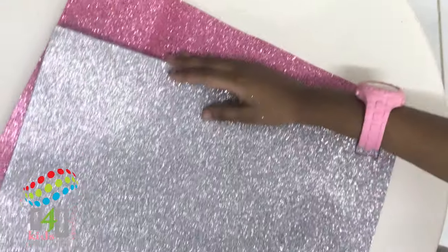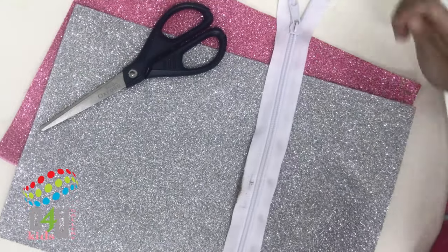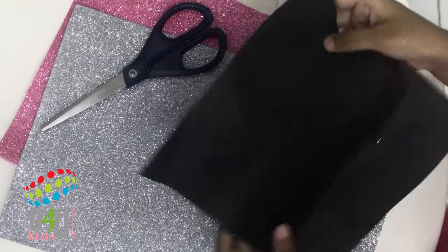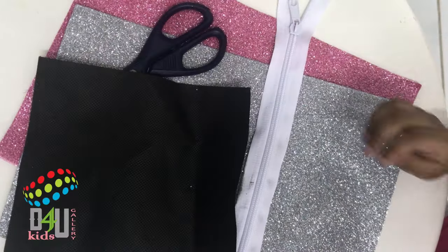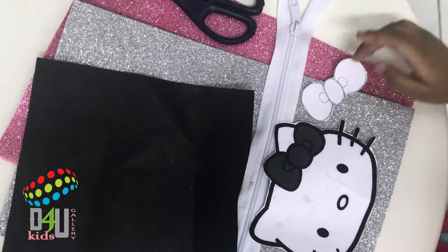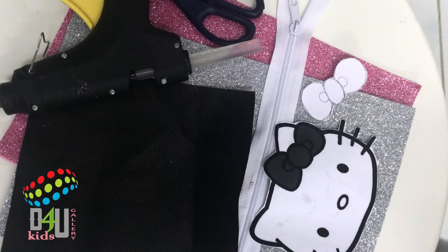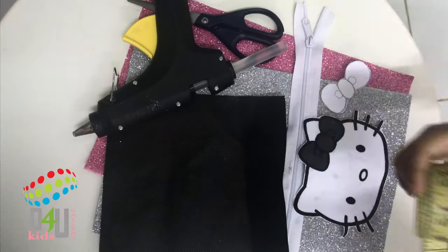You will need: glittery foam paper, scissors, a zip, black foam sheet, a paper cut of Hello Kitty bow and face, hot glue, and a measuring tape.